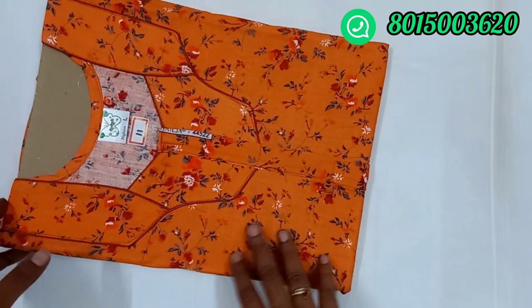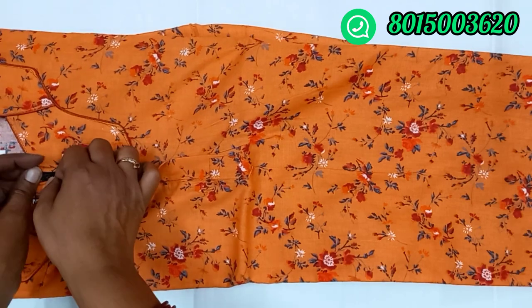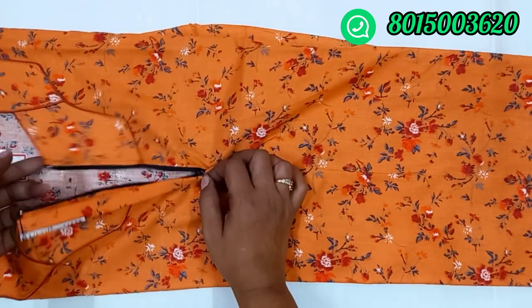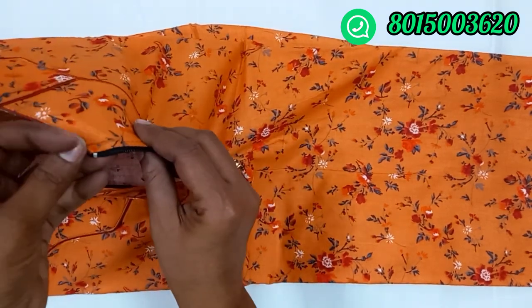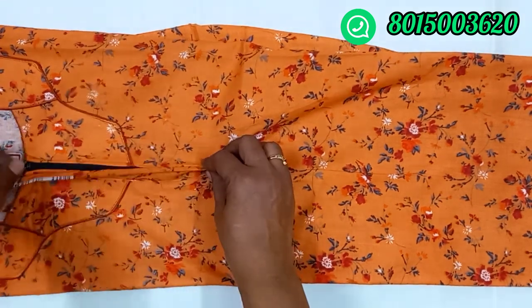Here is nighty number 11. This is an orange color with flower work and a zip type. The zip quality is very good. This is an open view. This is a full-on-full cotton.